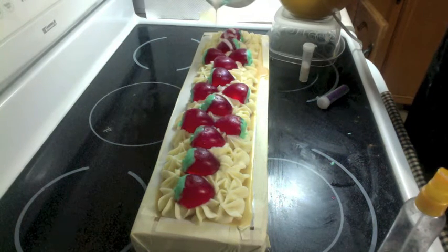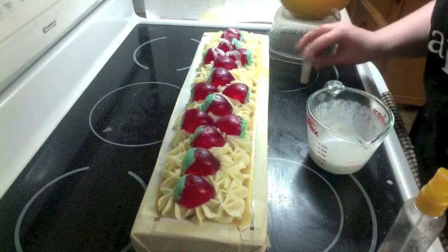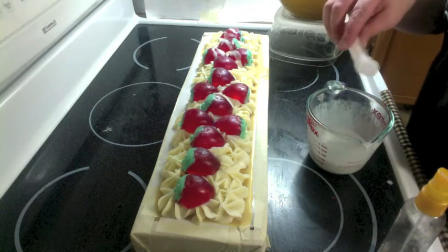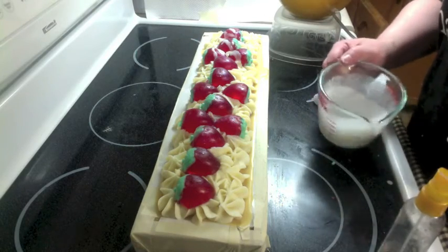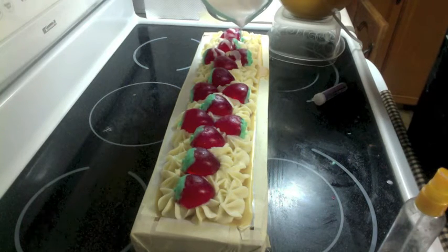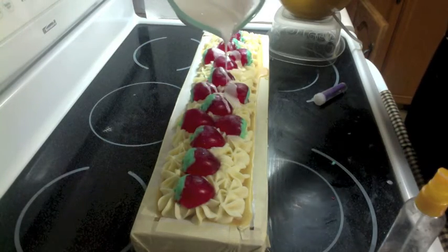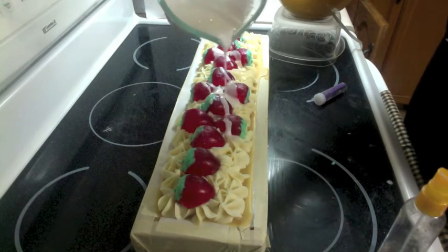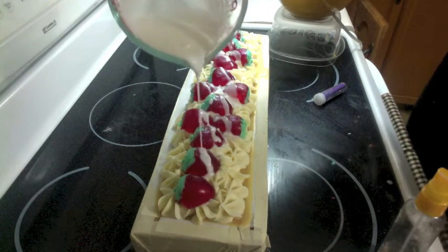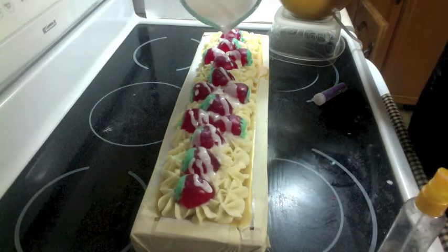Very nice — it does look like icing! I think it needs more glitter. Then I'm going to do the exact same thing with pink, and then I'm done until we unmold and cut it. This is the one that is just plain brown underneath.